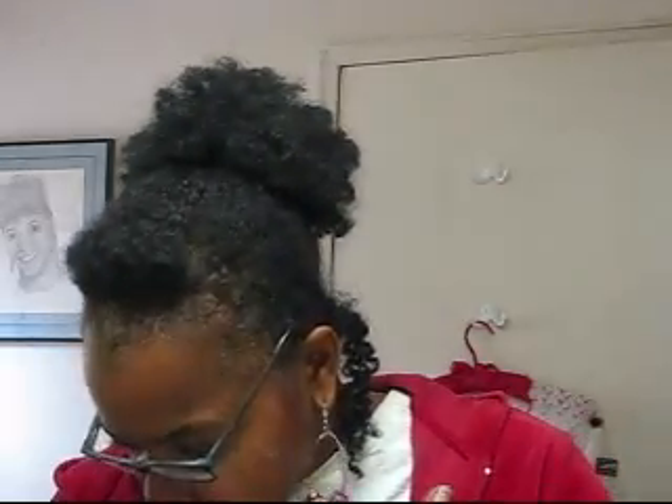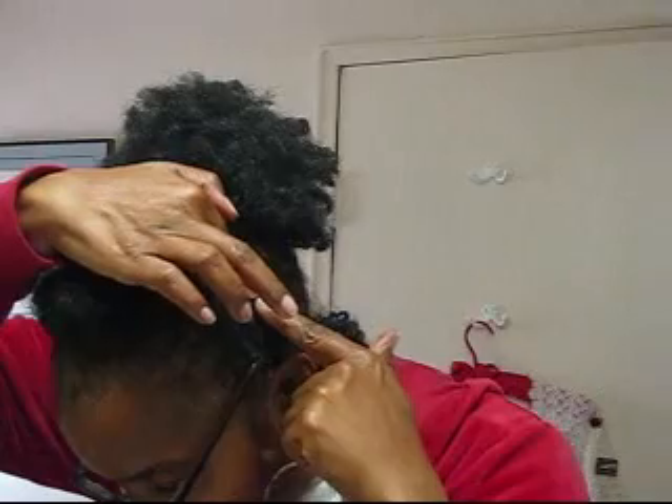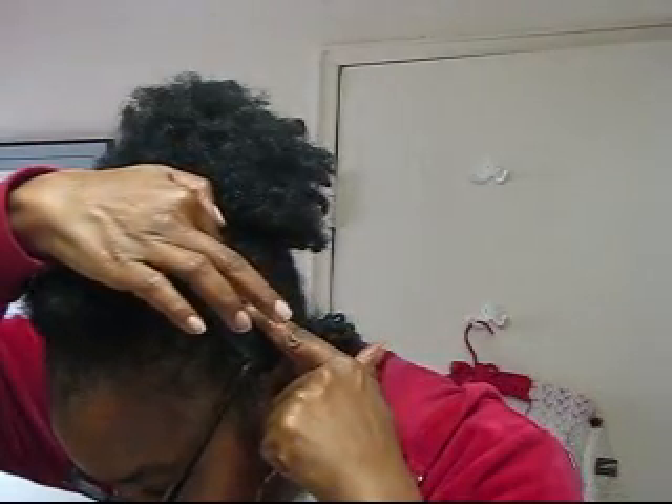A common question when using bobby pins and hairpins is: where do I place them? What's the proper way to use them? The proper way to use a bobby pin — let's start with that — is when you have a piece of hair that you want to anchor down, wherever your finger is on your hair, you want to stick the bobby pin right there. You always want to insert the bobby pin right where you're holding the hair.